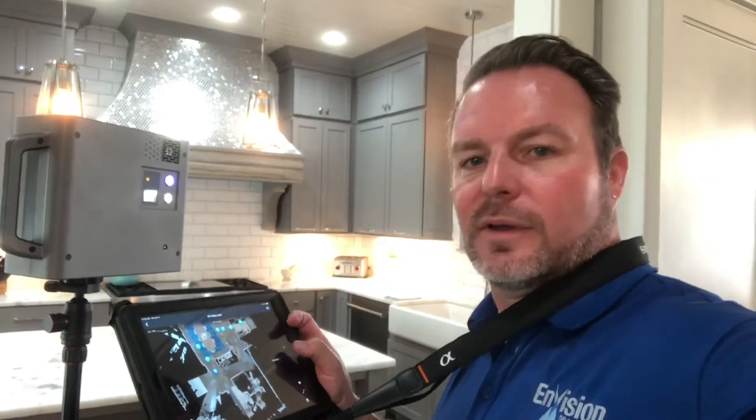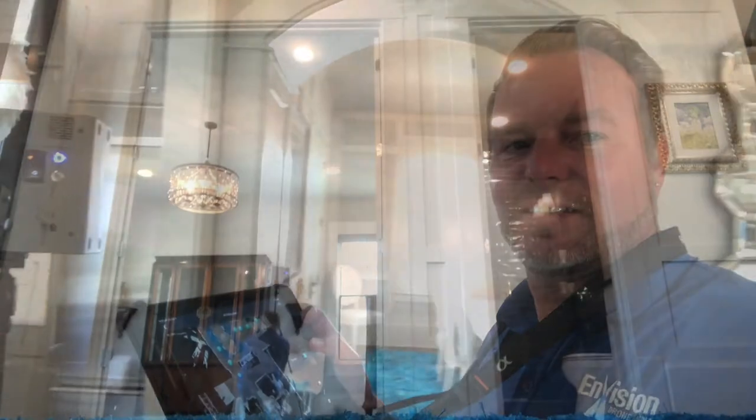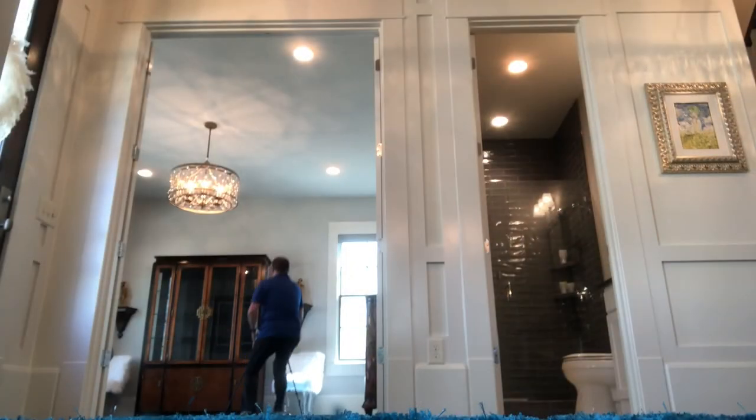Let's show you how it works. We're making our way around the first floor. Sometimes that's what we have to do — get out of the way of the camera as it spins.